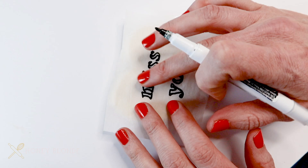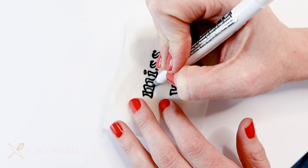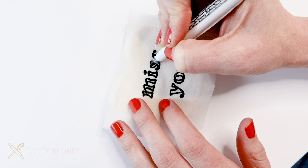Then you'll take your tissue paper and place it onto your cookie. Make sure that it's aligned properly and in the center or wherever you want it. Then you're going to go back over that tracing with your pen one more time.